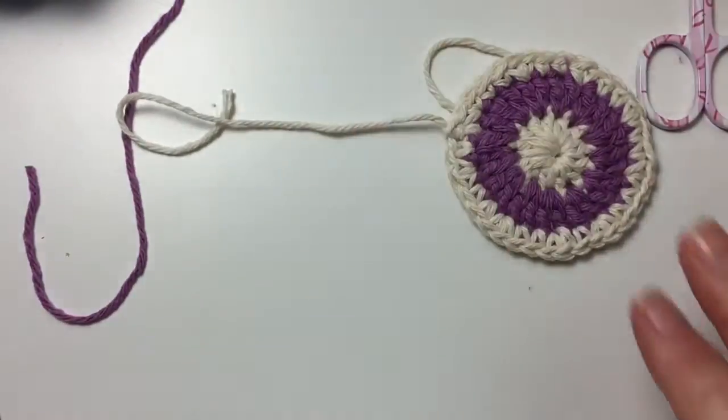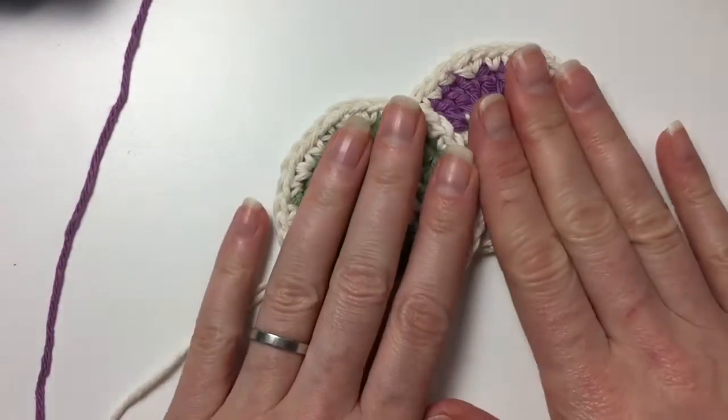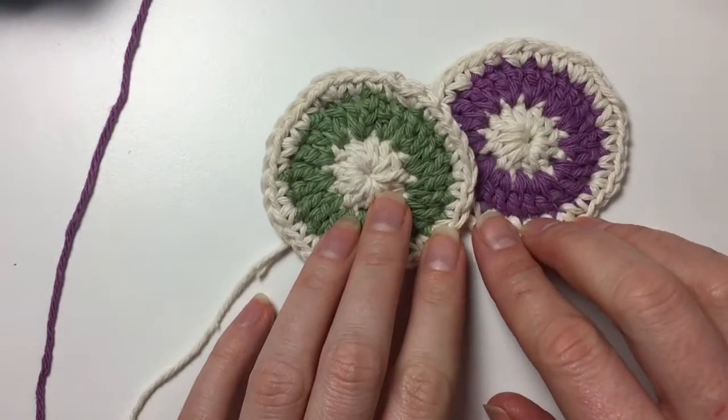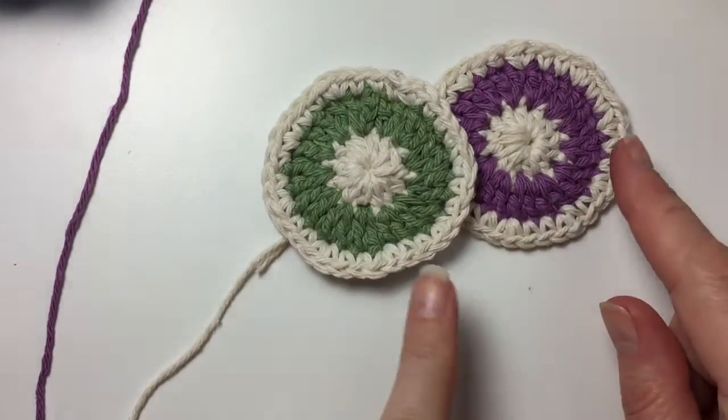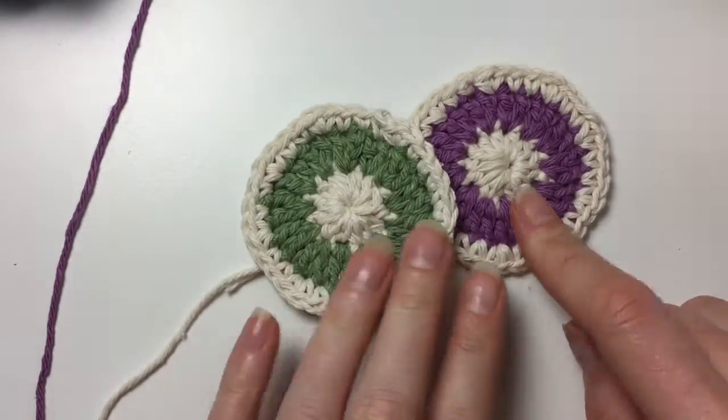So those are some scrubbies in two colours. I'm sure you're fed up with making them now, but I have got another plan with them — I'm going to change the stitch in the next one. Thank you for watching and I'll see you later. Bye!